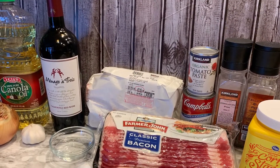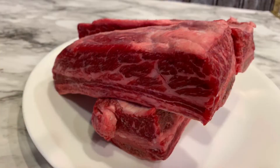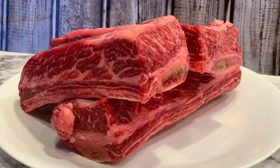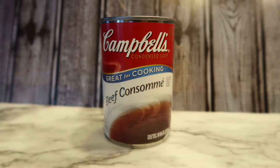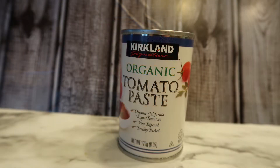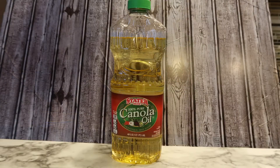Let's take a look at the ingredients. First, you're going to need some meaty beef short ribs — I got these at Costco, but you can get them at any butcher shop or grocery store. Four pieces of uncooked bacon that you're going to dice up, one 10.75-ounce can of beef consommé, about three tablespoons of tomato paste, and one to two tablespoons of canola oil.